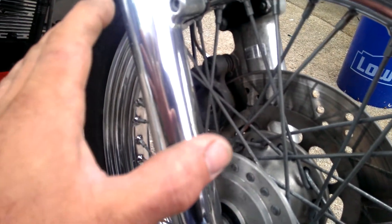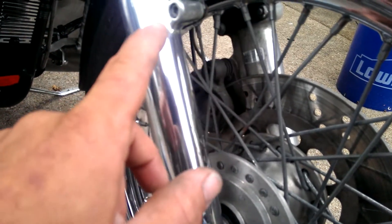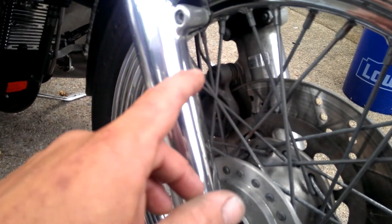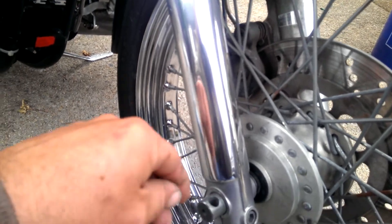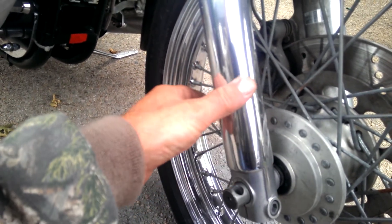I started off with 400 grit to cut through those brush marks, and then went with 600, 800, 1,200, 1,000, 1,500, 2,000, 2,500, 3,000, and then I'll show you some pads that I used to really get it up to that smooth, baby's-ass smooth quality.